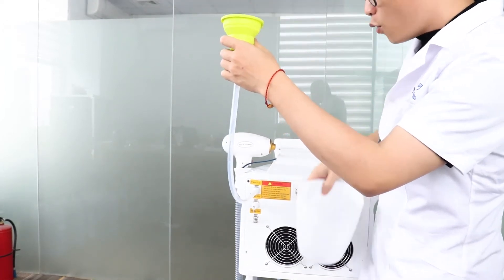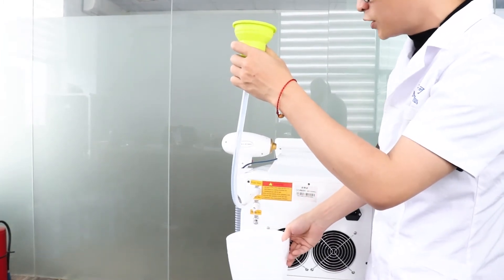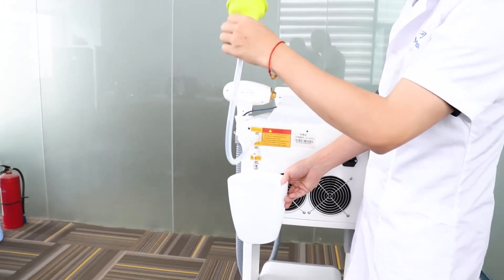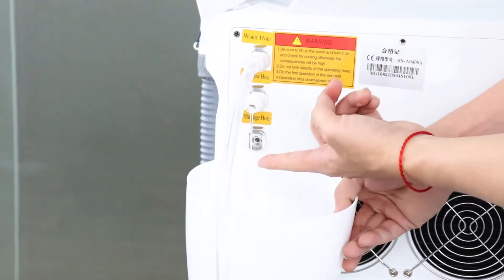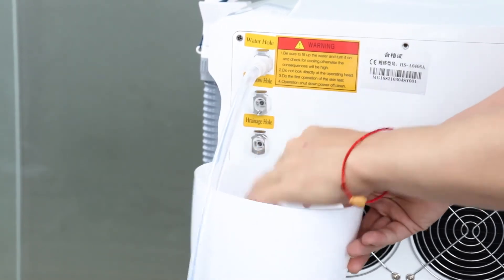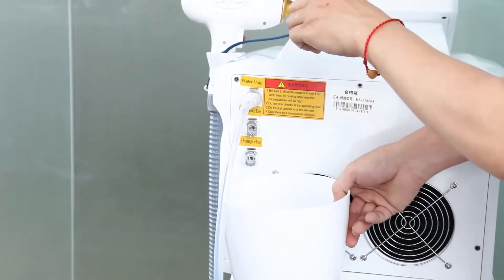At the overflow hole, you will see water coming out. That means inside the water tank is full enough. So now we can stop and remove the funnel — don't need to add water again, because overflow water is coming out. Remove the overflow hole connector, and you can keep the funnel connector for now.